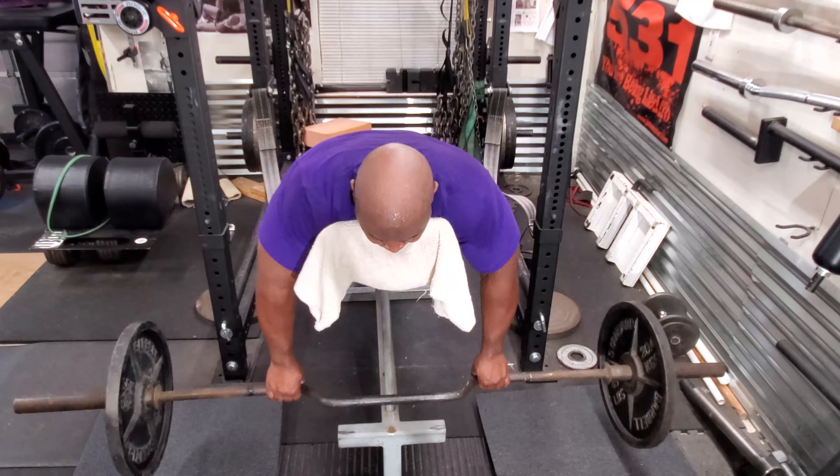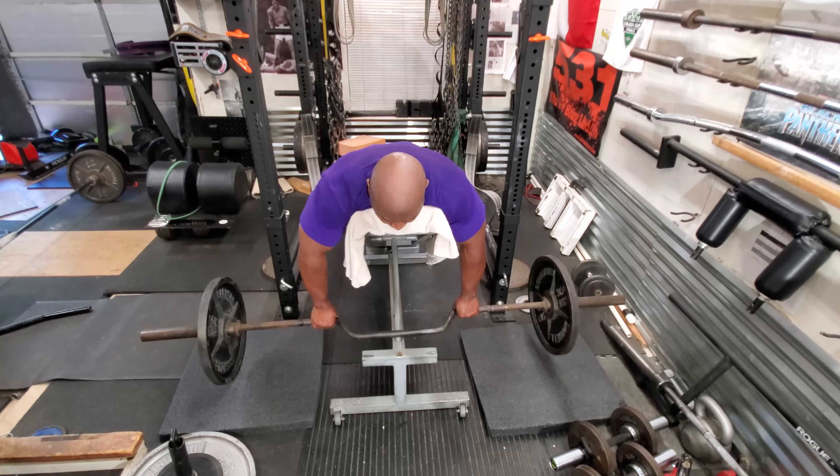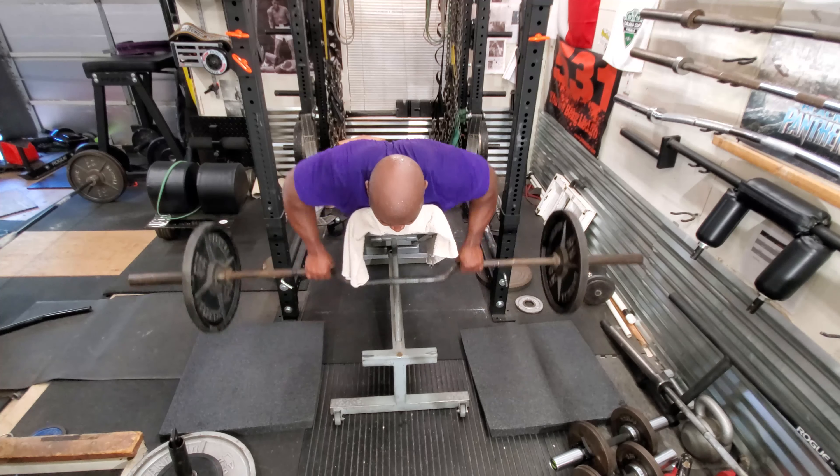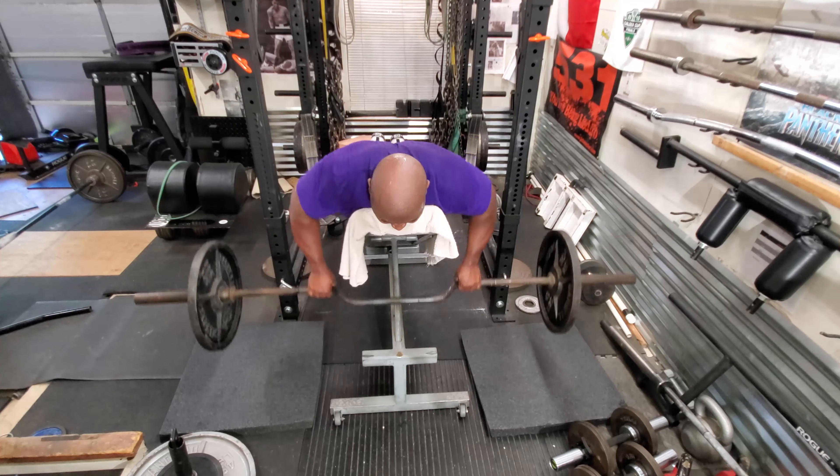Then I finished with barbell rows on the incline bench using a camber bench press bar, also called a McDonald bench press bar. I did three sets of ten. Thank you for watching — if you have any comments or questions, please leave them below.